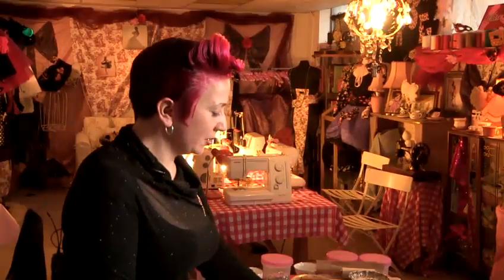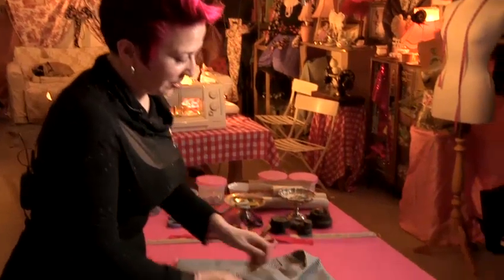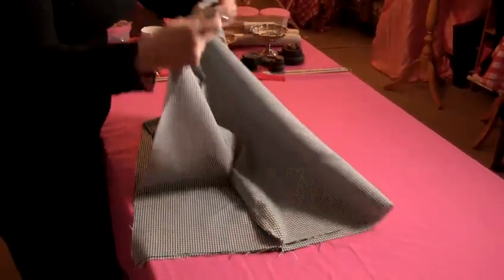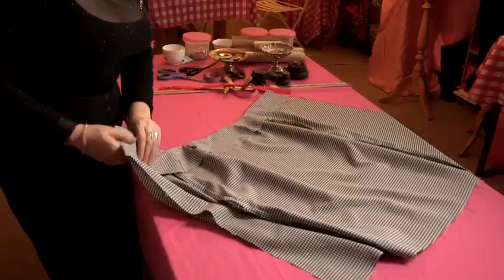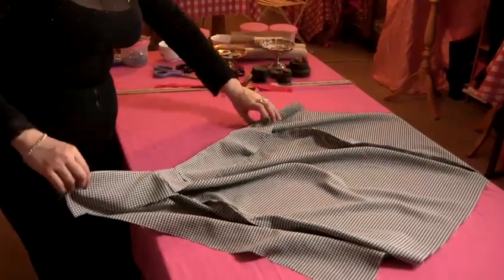We've sewn our facing on, and it's best to just press it down so it sits nice and flat, giving you a nice edge along the top. Now going back to the inside, you can see that it's sitting quite flat along the top.